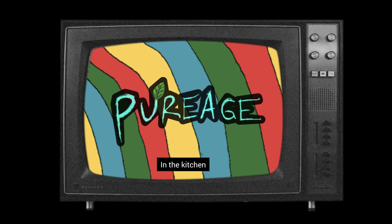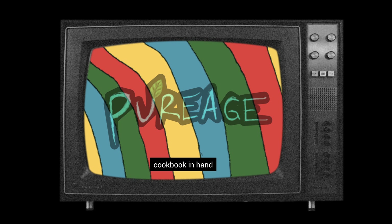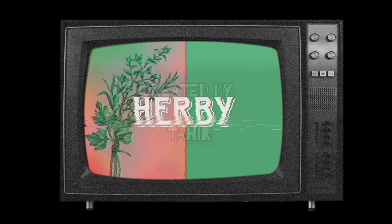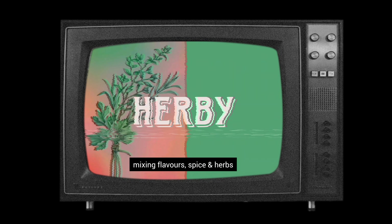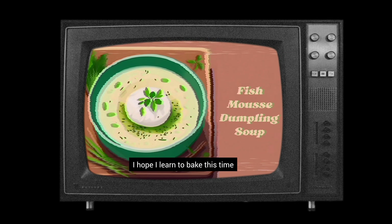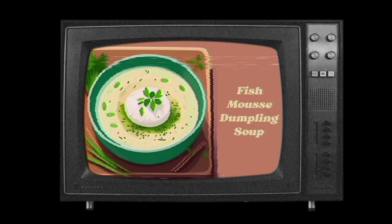In the kitchen, cook in hand, following this step of culinary plan. Mixing flavour, spice and herbs, appetisers to dessert. I hope I like to bake this time.